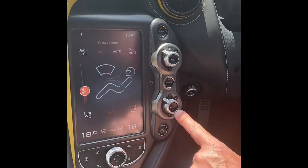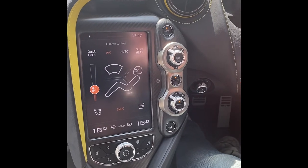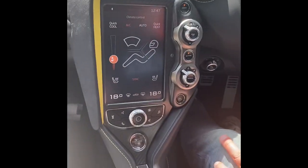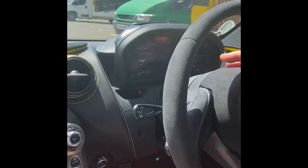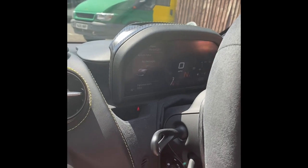This button is for manual mode — that allows you to change gears manually using the paddles up and down. Or just leave it for automatic. On the screen it shows you whether you're in M for manual or A for auto. Quite simple.